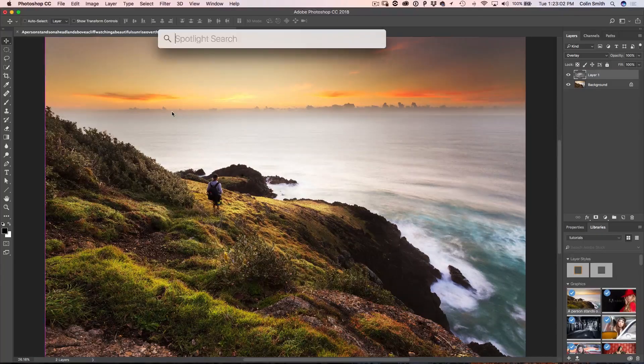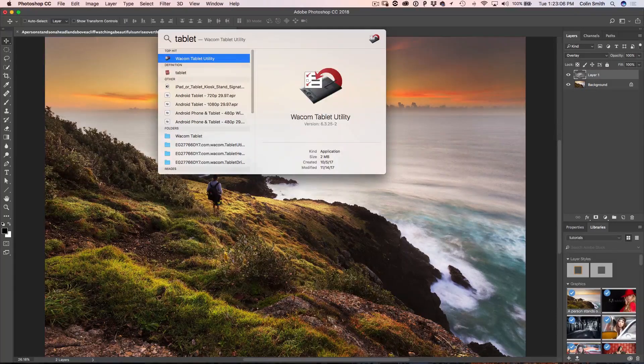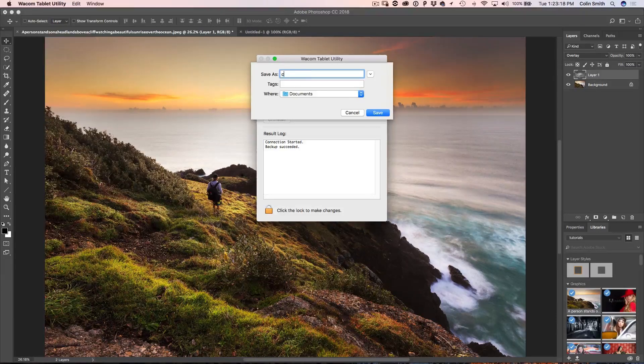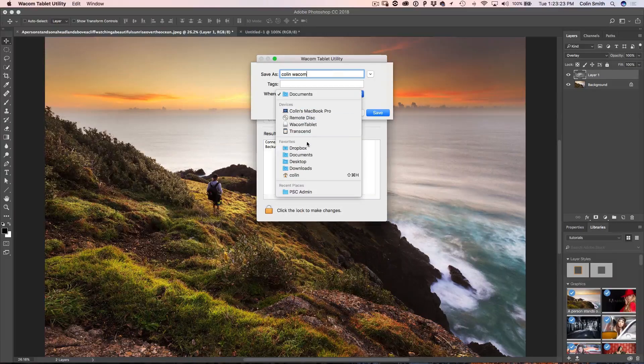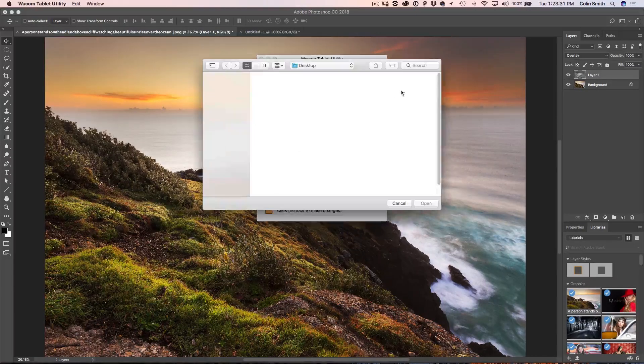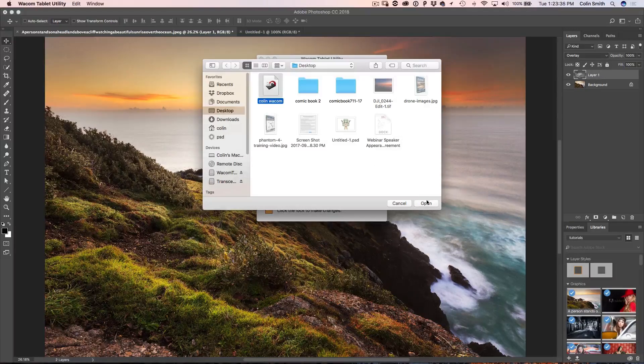Tip number six: once you've customized your settings — set your touch rings, express keys, and radial menus — you really want to back that up. Type in 'Wacom Tablet Utility' and open it. We can actually back up our settings, so I'll call it 'Colin Wacom' and save it to the desktop. Later on if you want to bring it back in, just click Restore and click Open — all your settings get restored. This is really useful if you're using different tablets or going between different computers and taking your tablet with you. All the pen settings, tablet settings, everything will be saved.